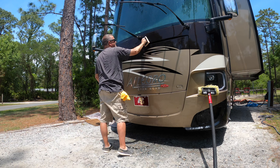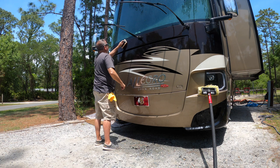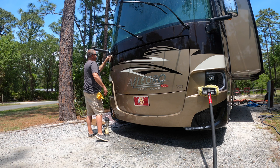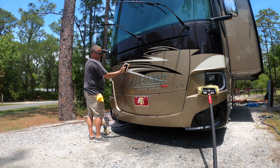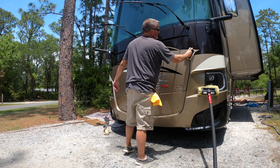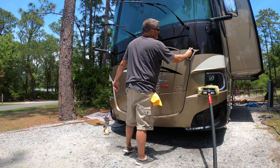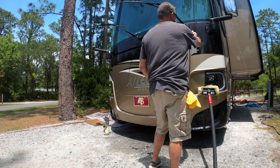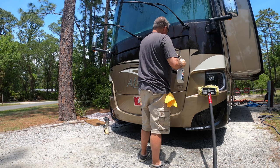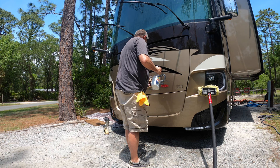Directions tell you to do whatever you normally do — however you'd normally clean under your coach. I'm probably using way more than I need to, because I don't want it to dry.